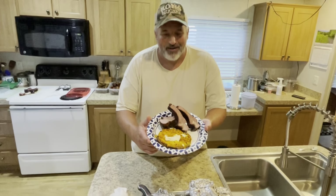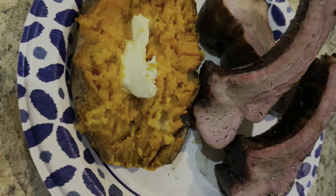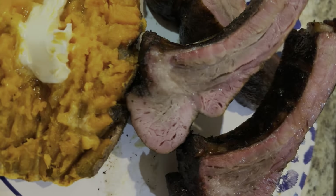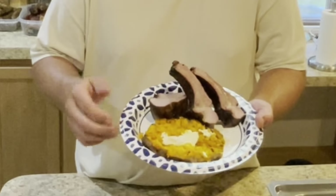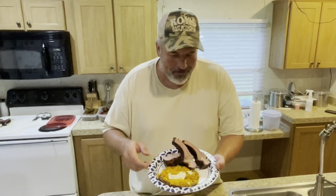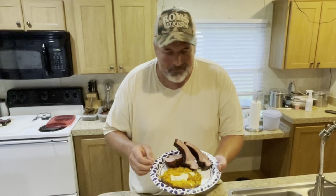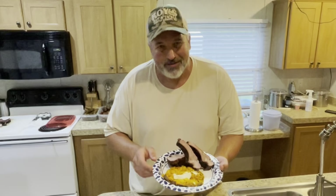Well, here you go — finished product. Didn't get too carried away with the vegetables; we got a nice smoked sweet potato. Got our ribs — turned out beautiful. Perfect texture, plenty of moisture, still perfectly tender.